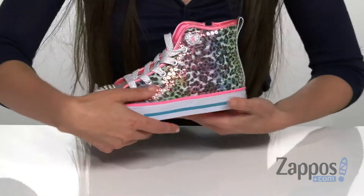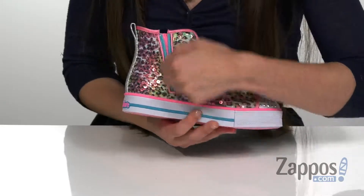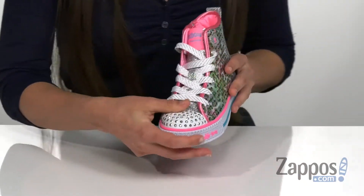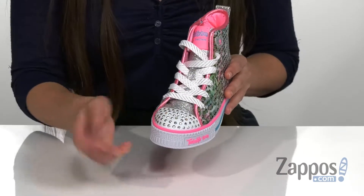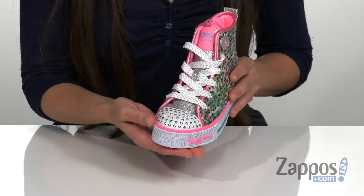It does lace up in the front, as well as having a side zipper closure that's going to help with that on and off. There's a round cap toe that has all these really pretty rhinestones around the top and has some LEDs in it as well, that's going to light up with every step.